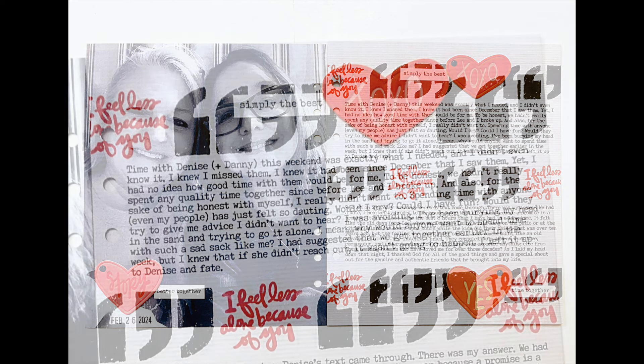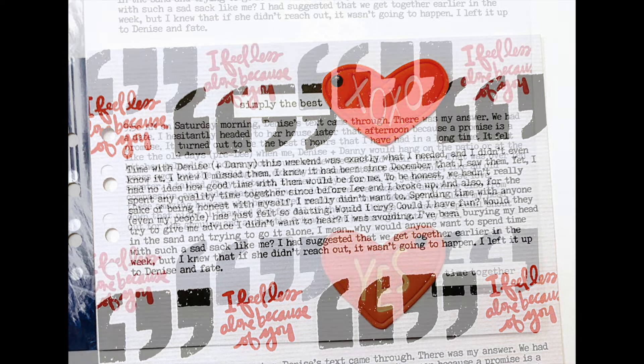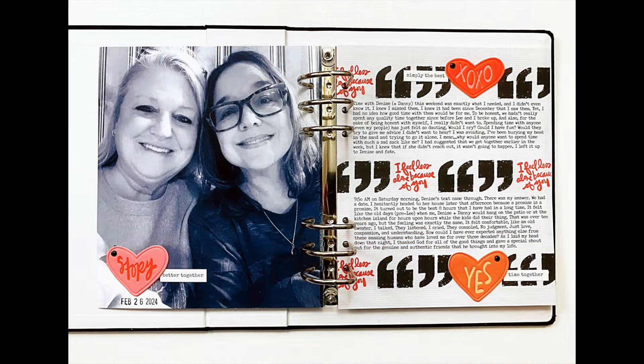For those of you who like to read the journaling: the top paragraph tells the story of a particular evening I was out with one of my best friends and her husband. Then we move on to the bottom paragraph, and you can get a close-up of my stamping as well as the phrase stickers I used. Last but not least, this is how it looks sitting in my album.